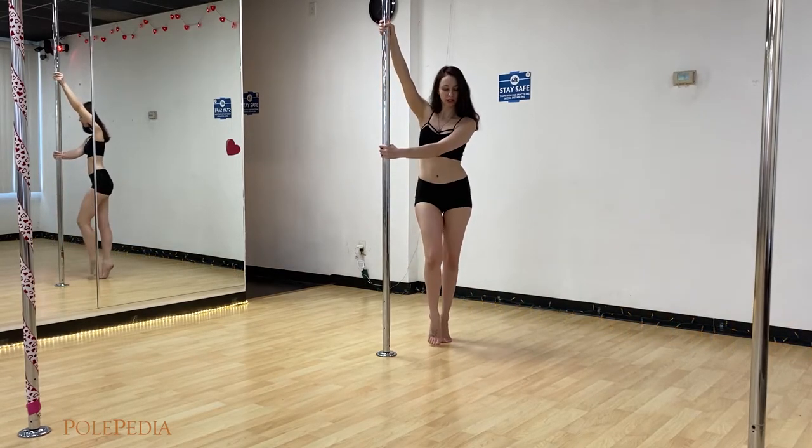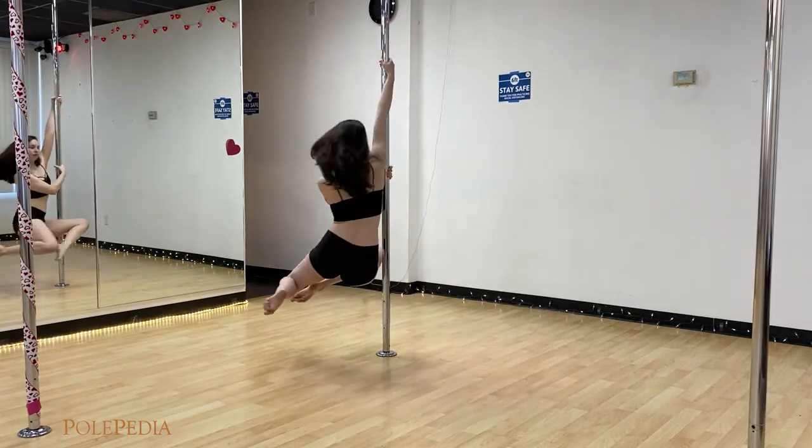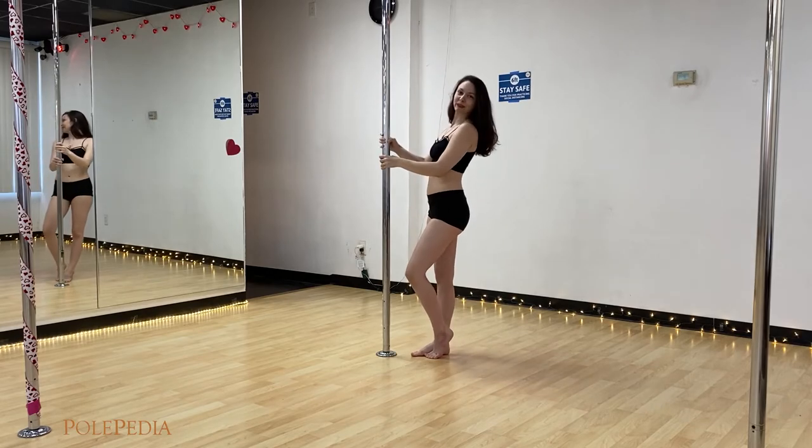So in motion: step inside, swing outside, bend them away from the pole. Step it on out and you should be good.